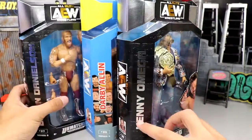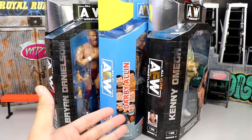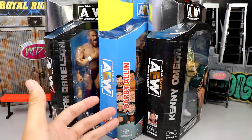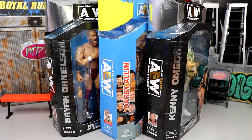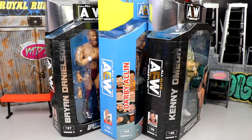What an excellent turn of events. We're going to crack them out of the packaging. We're probably going to run through Darby Allin first since he doesn't have any accessories, and then immediately dive into the accessories of Kenny and Danielson. Let's shut the hell up, crack them out of their packaging, put them on the rotating base, and find out what all three figures are about.